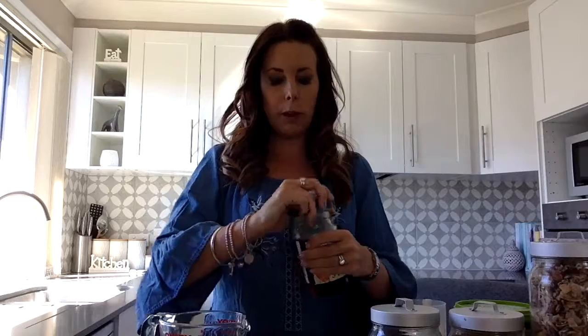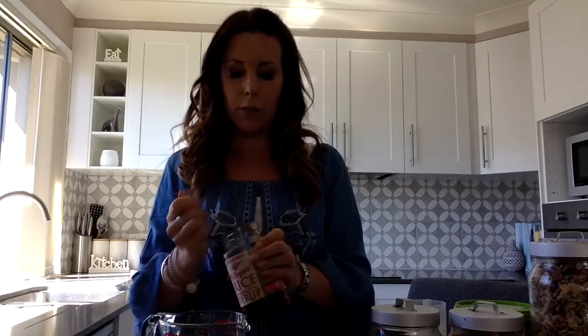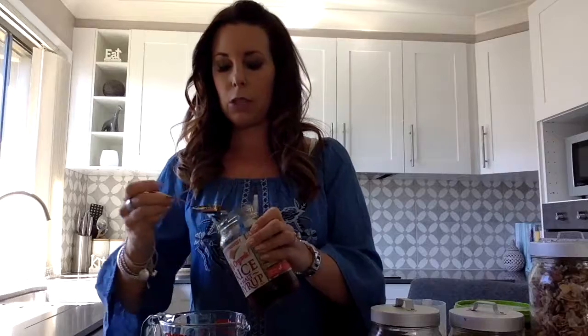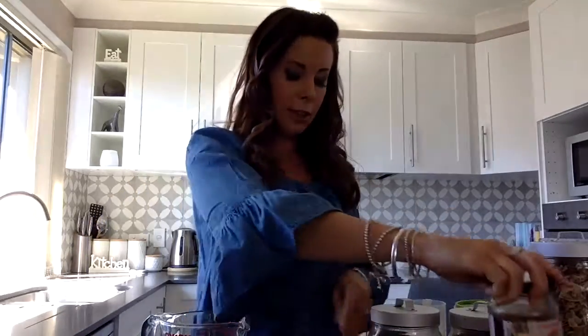Two teaspoons of rice malt syrup. Other recipes use maple syrup, but if you want a healthier, fructose-free alternative, then this is the way to go. This is the Pure Harvest brand. Sarah Wilson, who I've mentioned before because she's a legend, also makes her own brand of rice malt syrup. The loveliest thing about cooking with it is you just have to lick your spoon clean — so that's always fun.